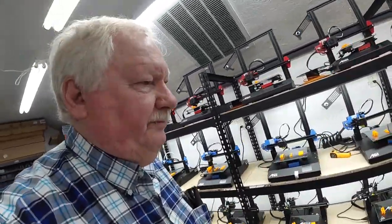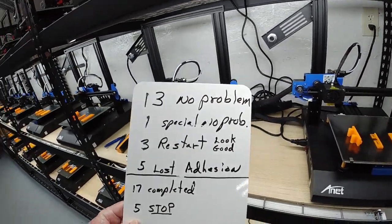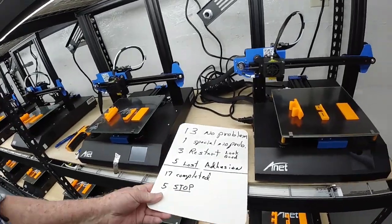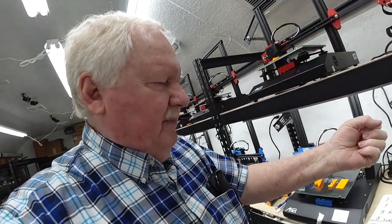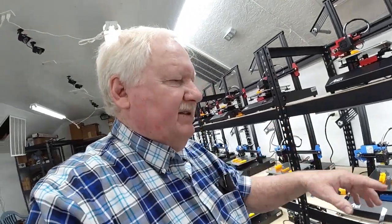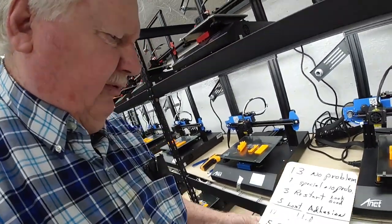So the summary — the moral of the story — is that we had thirteen that had absolutely no problems. One of them was a special part, that job that was printing, I had no problems there. I had three printers that I had to restart. After I had loaded the filament, I hadn't cleaned off the nozzle, and I had some gummy stuff go out. The very first layer was messy, or it looked like I needed a little adjustment on the leveling. So I stopped those jobs, made an adjustment, and restarted them within a minute or two. Those are the three restarts.